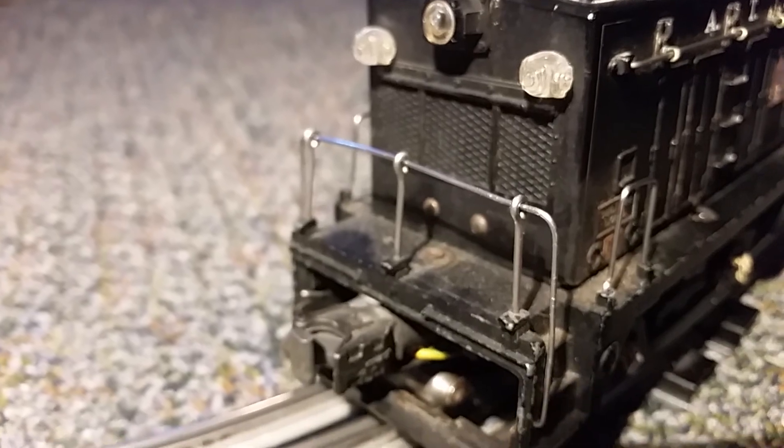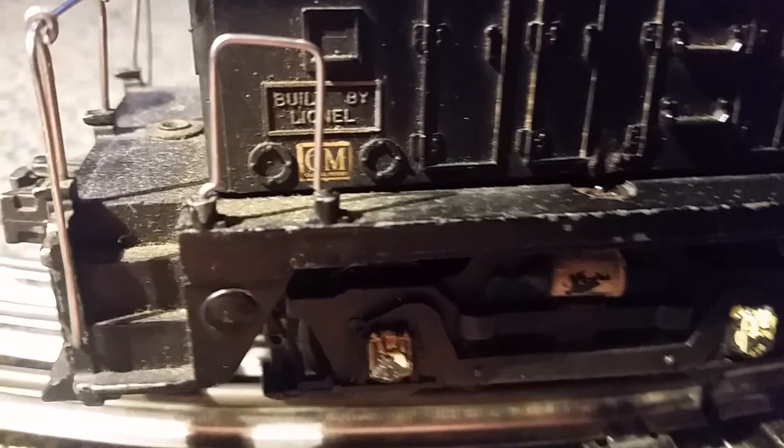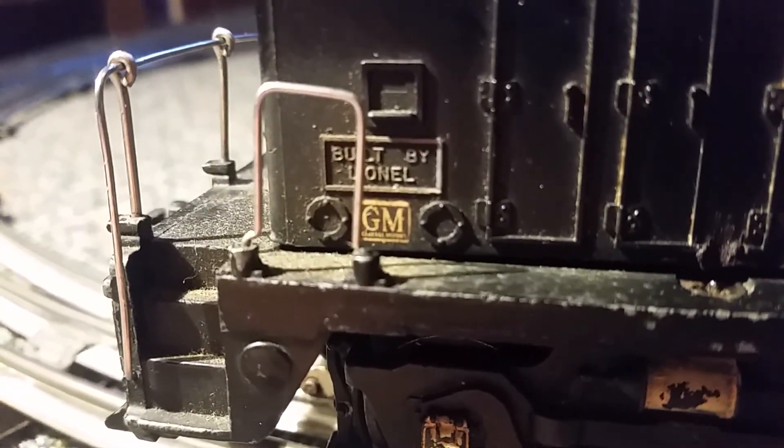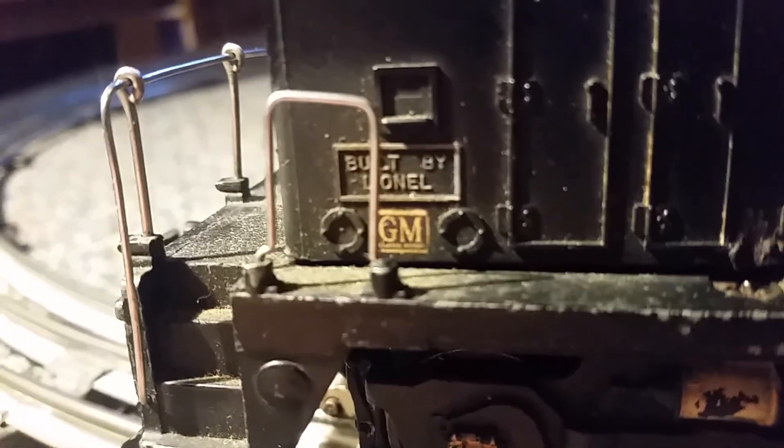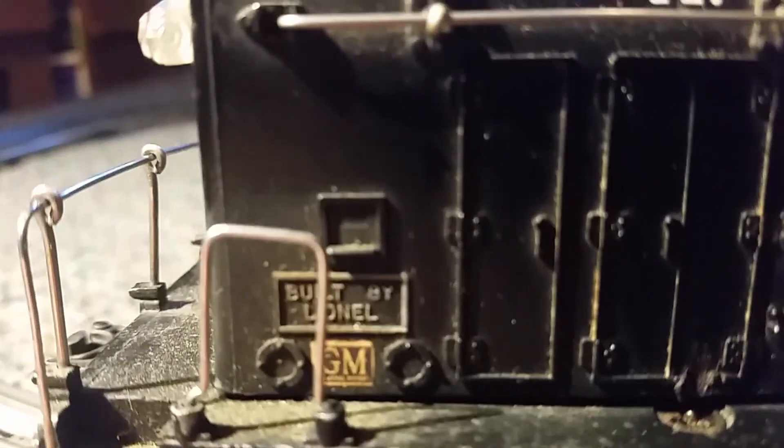Right over here it says 'Built by Lionel,' and right under that is a GM logo. There's no GM on the front — some variations had GM on them. This was one of the variations that had GM as a small watermark logo on the bottom. There's another variation that had a larger watermark logo. They were definitely a little different, so this is a different variation.